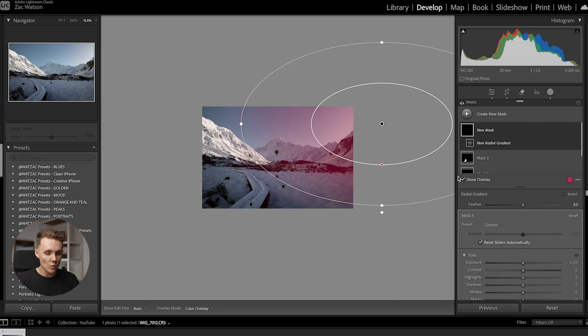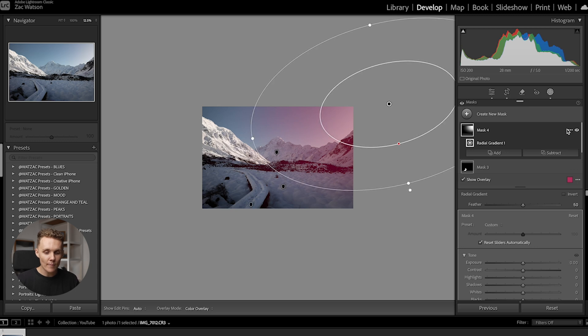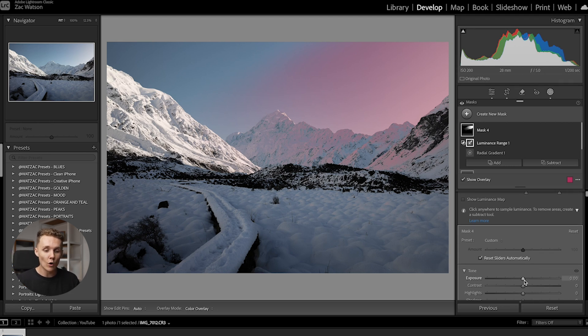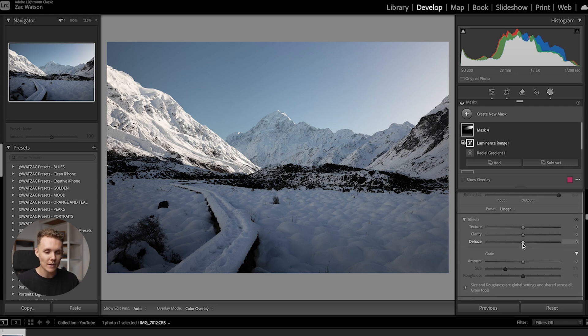Another mask I love is emphasizing where the light is coming from using a radial filter — but this time we're not inverting it. I draw around where the light is coming from, hit the dots to intersect the mask with a luminance range, and increase the bottom slider to take away the shadows and darker parts of the mask. As I increase this, the darker parts disappear from the mask and we're only affecting the bright parts — exactly what we want when looking to emphasize light. Then I just increase the exposure a touch and decrease the Dehaze just a little bit, which emphasizes where the light is coming from and makes it more aesthetically pleasing.